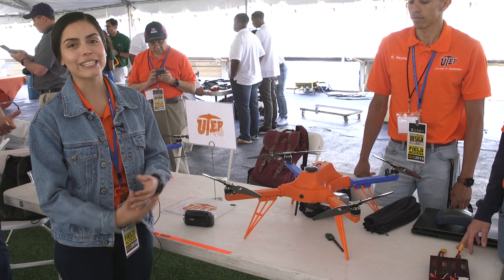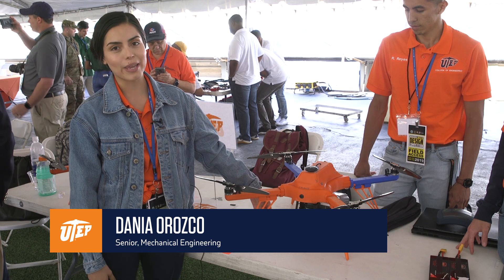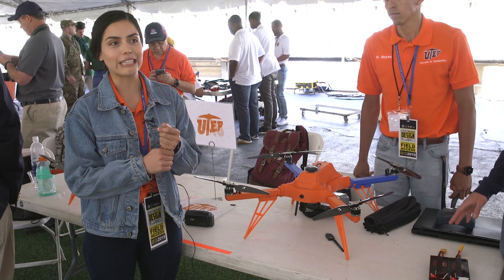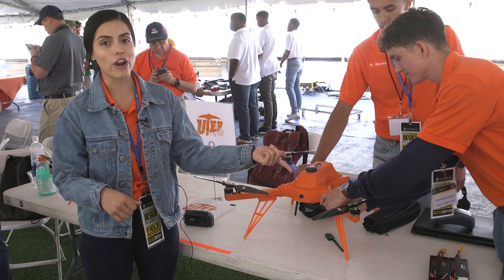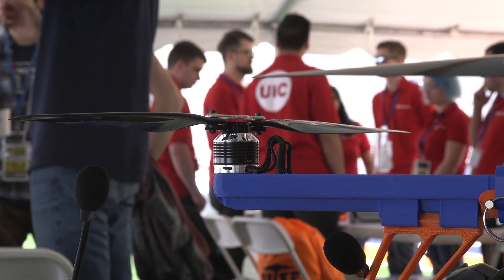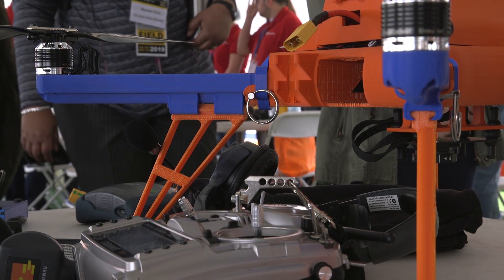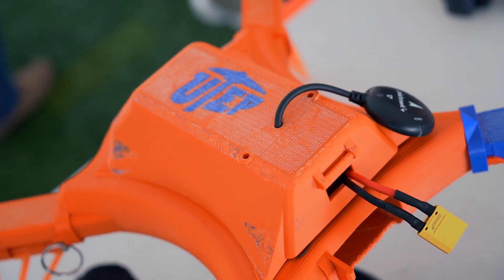This is our drone that we designed for this competition. It is ASA material except for the legs, which are PLA for stronger landing. The arms are interchangeable, so if anything happens during the mission or flight — if it falls and breaks — you can interchange the arms. Right now with the motors we have, we have a 2.5-pound payload, meaning it can carry 2.5 pounds, but if you put bigger motors in the arms you can increase that weight capacity.